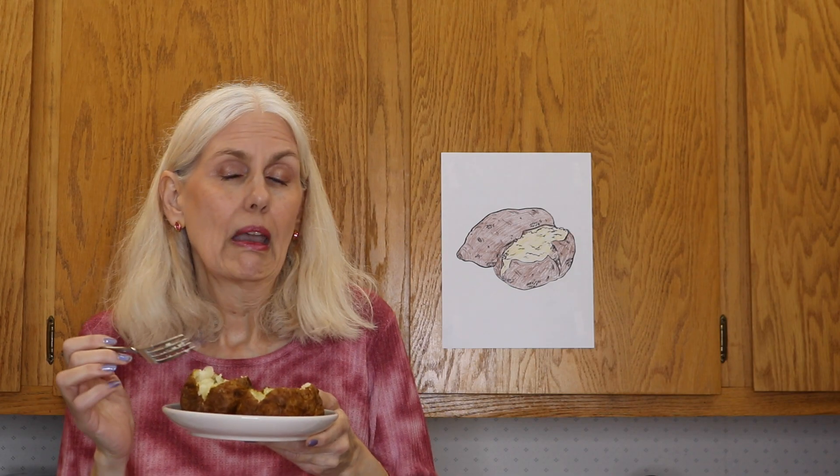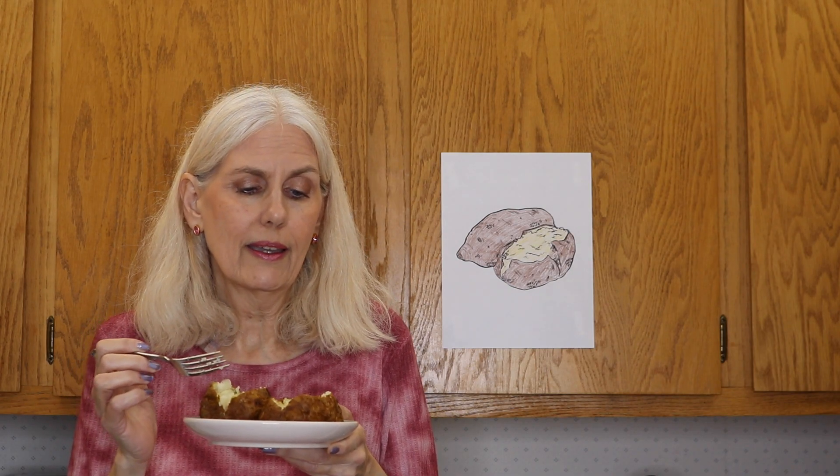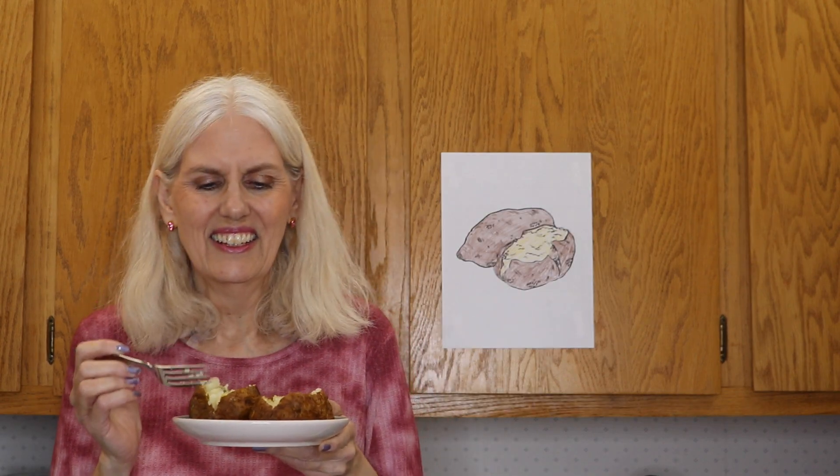This makes for some very nice crispy skin if you like that. I can't eat the skins right now, but I can eat all that good potatoey goodness on the inside. I hope you enjoyed this video. I will put the recipe down in the description below. Let me know in the comments if you've made baked potatoes in your air fryer or what your favorite recipe is.